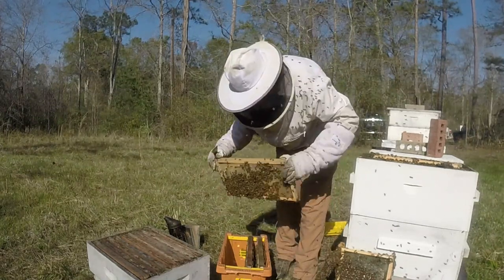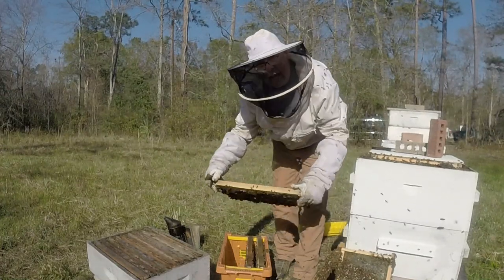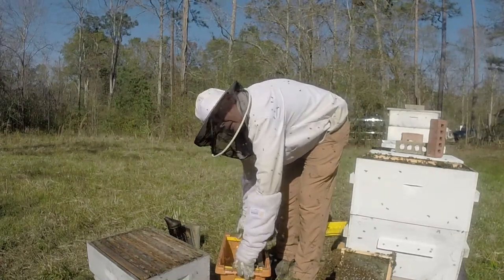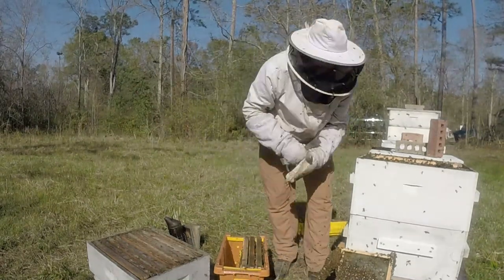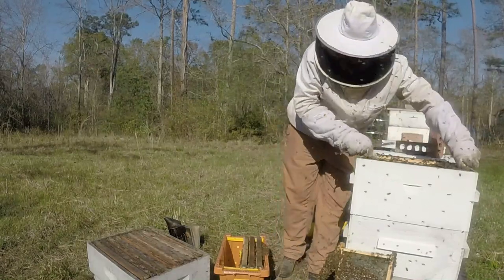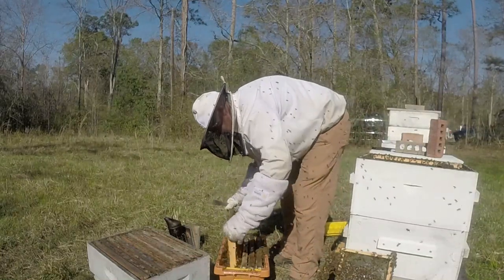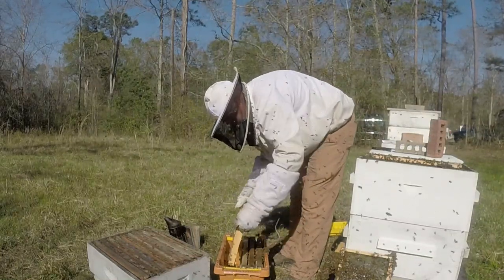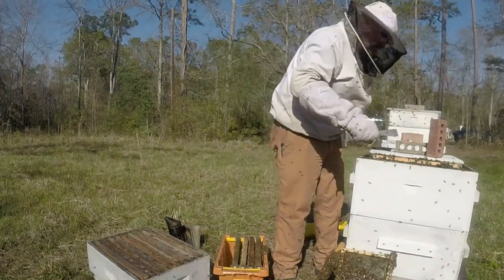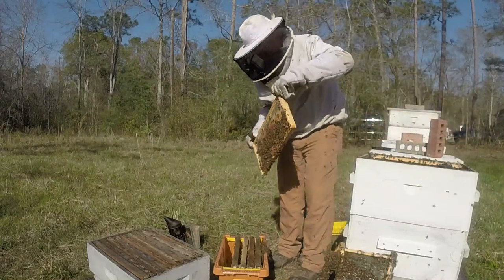I'm looking for eggs. Got them. Might have to let them make their own queen at this point. This colony needs to be split up some.